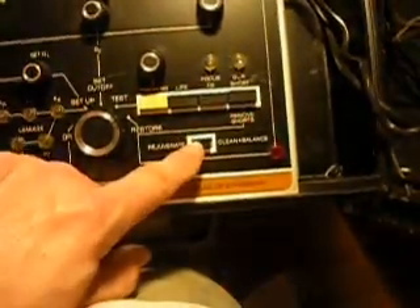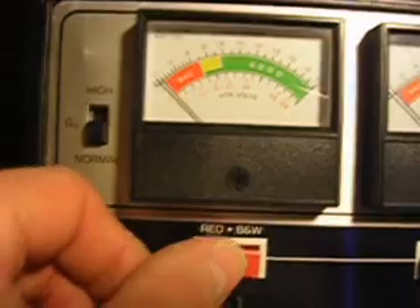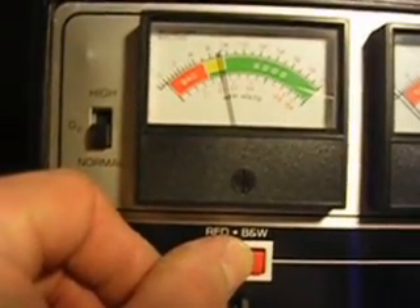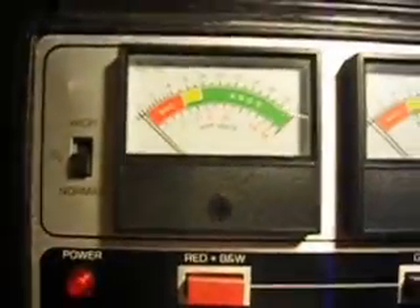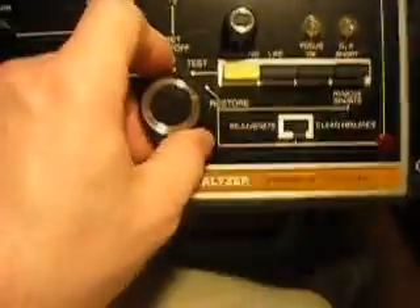And we're going to do our last gun, our red gun. We'd like to restore — meters fall, wait 20 seconds. We're in the restore position on clean and balance. I'm going to do the red gun, wait until it drops to 0.2. We've done all three guns. Go back to test, let the meter stabilize.